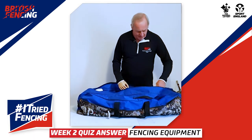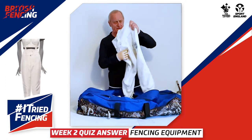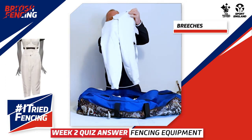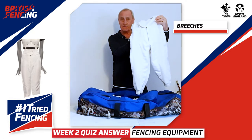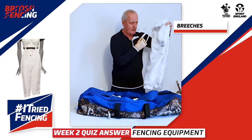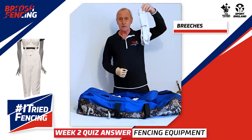The first thing he would put on would be his breeches — they're like trousers but they're called breeches. The next thing he would put on would be his long socks.